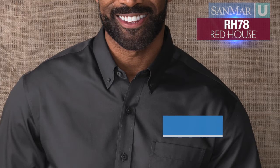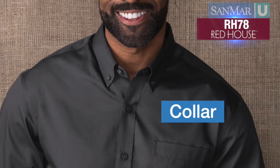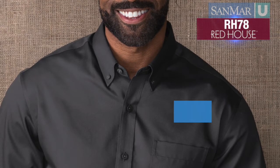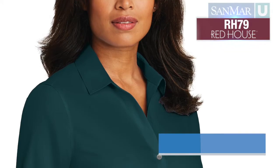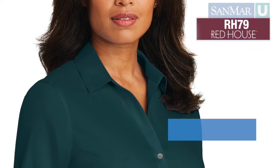The collar is one place where the fit is key. If it buttons all the way up, you want to make sure that there's still room to breathe at the neck. An open placket shirt doesn't include a top button and naturally has a more relaxed fit.